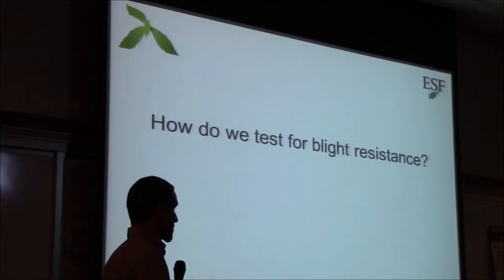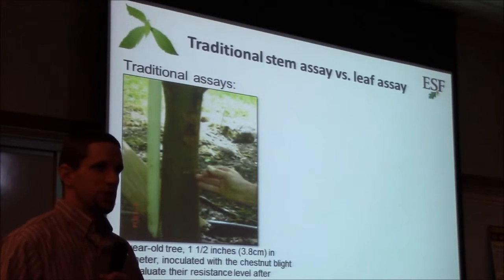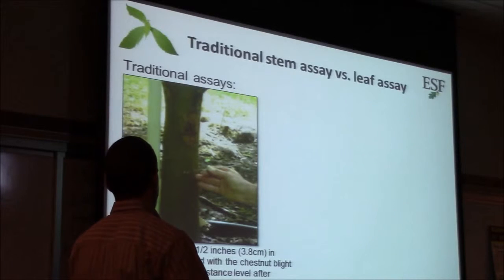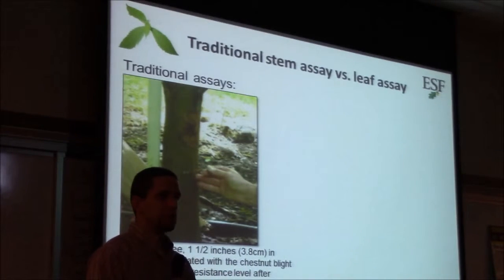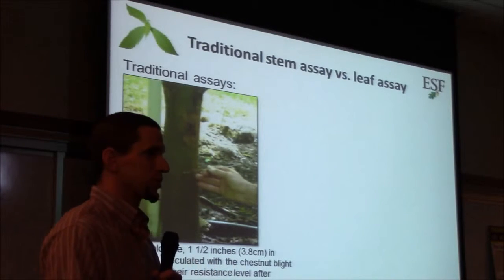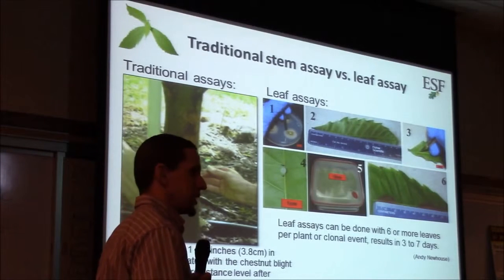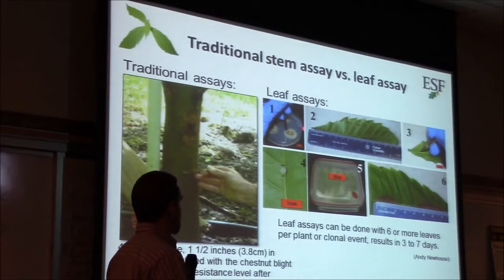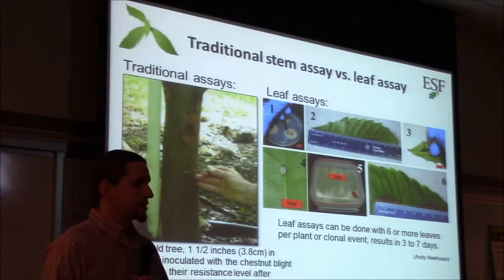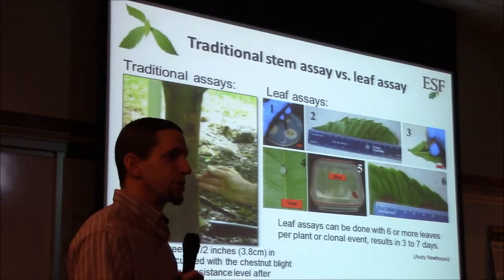Once we have trees grown up and planted outside, how do we tell which ones are actually resistant to blight? The traditional method is to grow a tree till it's several years old, cut a little hole in it, put in a plug of the fungus, and see what happens — how big a canker does it get. But since we're testing many genes and for each gene we want several events, we're testing literally hundreds of trees. So we developed a process called a leaf assay, where we put a little bit of blight fungus onto a wound on the leaf and after just a few days we see a brown spot.